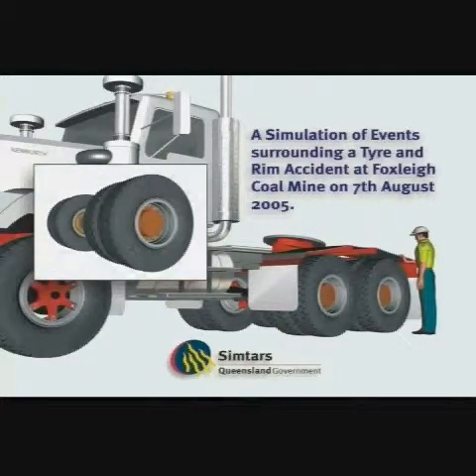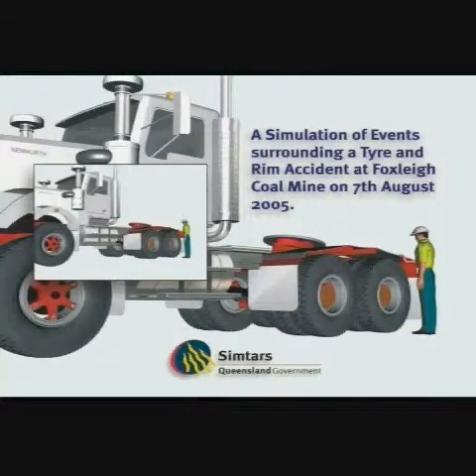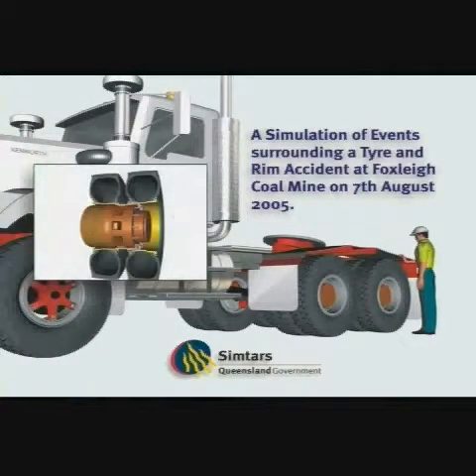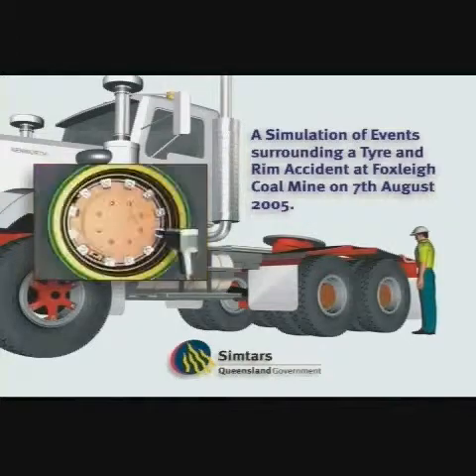This simulation has been prepared to explain how a multi-piece rim is assembled, how dual wheels are mounted, and the possible sequence of events when the wheel assembly blew apart and fatally injured Mr. S. Davis.